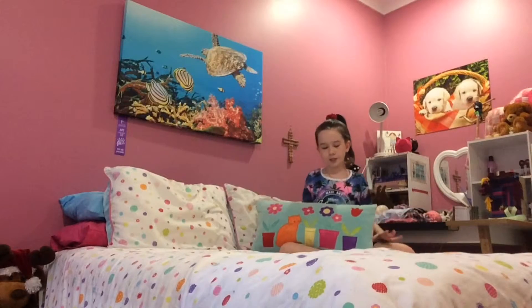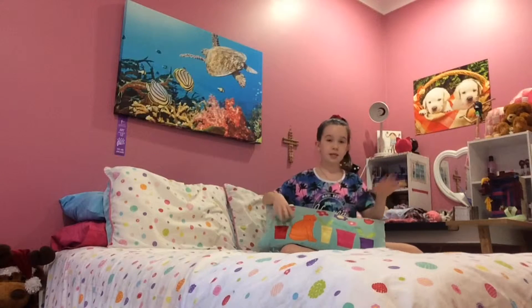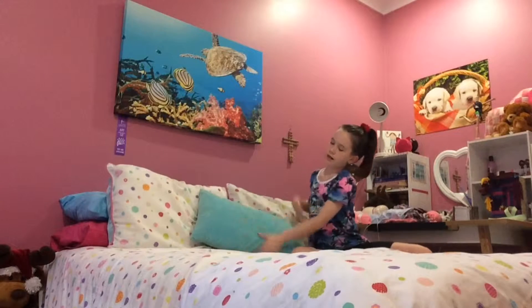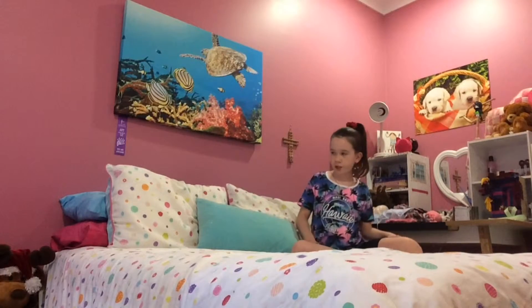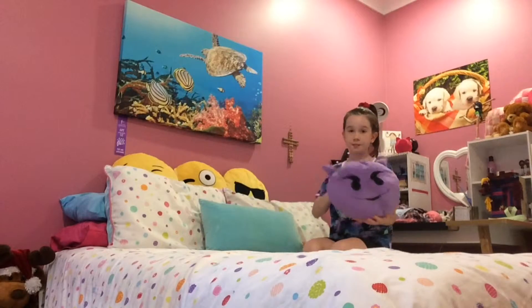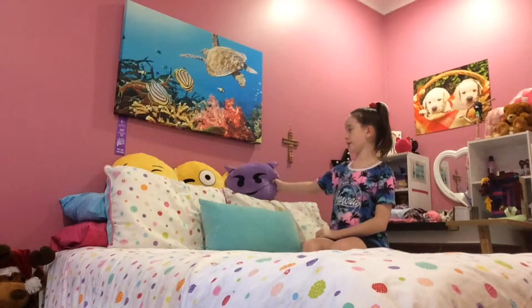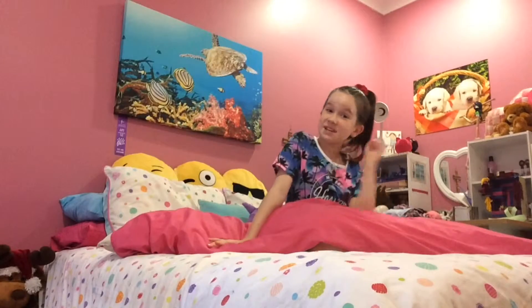With this bedspread we got a cute little pillow that has a cat and some flowers, but that doesn't really go with my white theme, so I'm just going to turn it around so it's blue. I have a lot of emoji pillows so I'm going to put them at the top of my bed. I'm left with this purple emoji that can't fit up there and doesn't really go with the yellow emoji, so I'm just going to put it in front of that plain blue pillow.